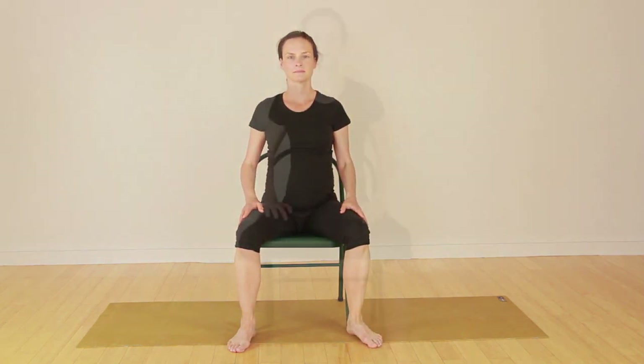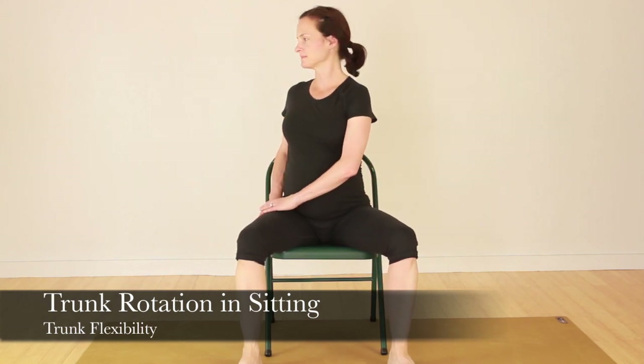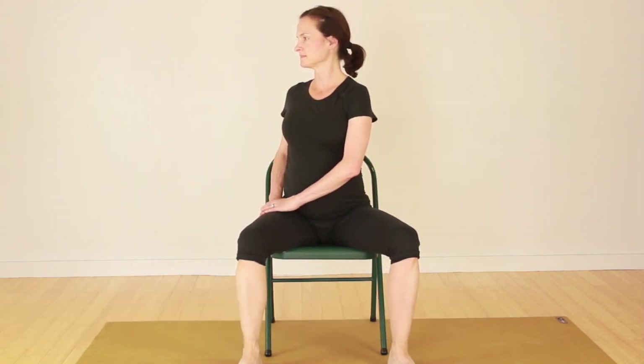We're going to go right into a trunk rotation. These are two really good movements for when you're sitting, as in office work or on the computer. Rotation is key.